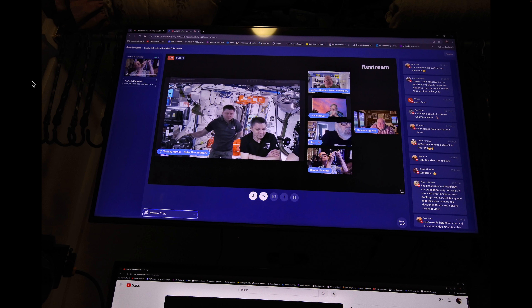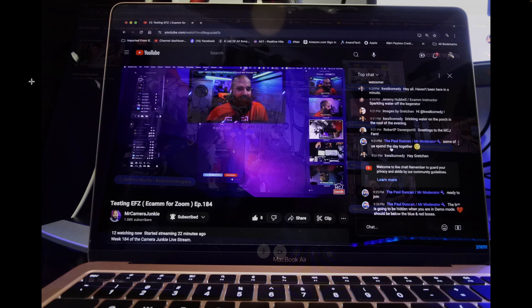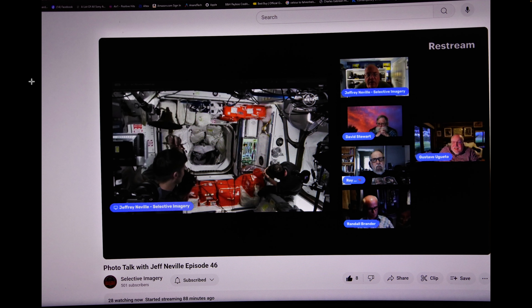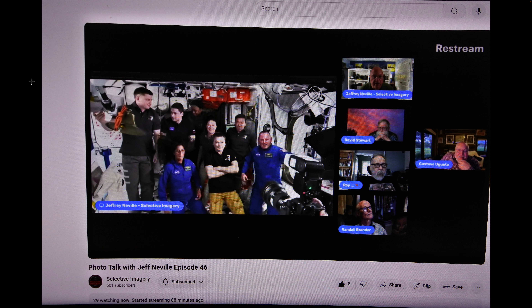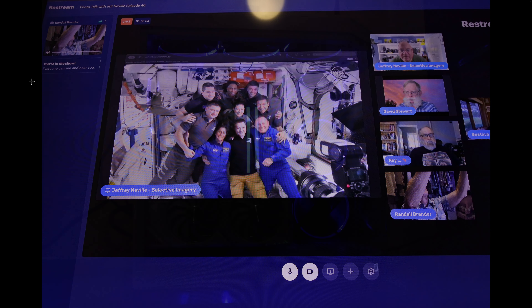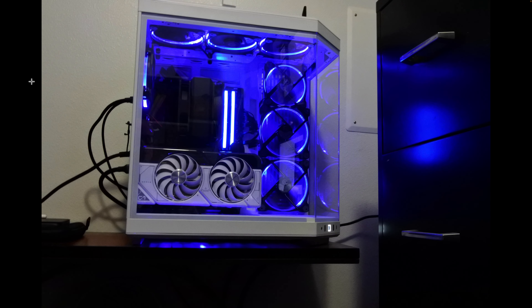So I'm using the Nikon 1 J5. I've been using a couple of different displays — one was a TV, an OLED TV, one was my 3440x1440 monitor, and one was from my laptop, the M1 MacBook Air. These are different pictures using the 6.7mm lens — the 6.7-13mm, which is 18-35mm equivalent to full frame.